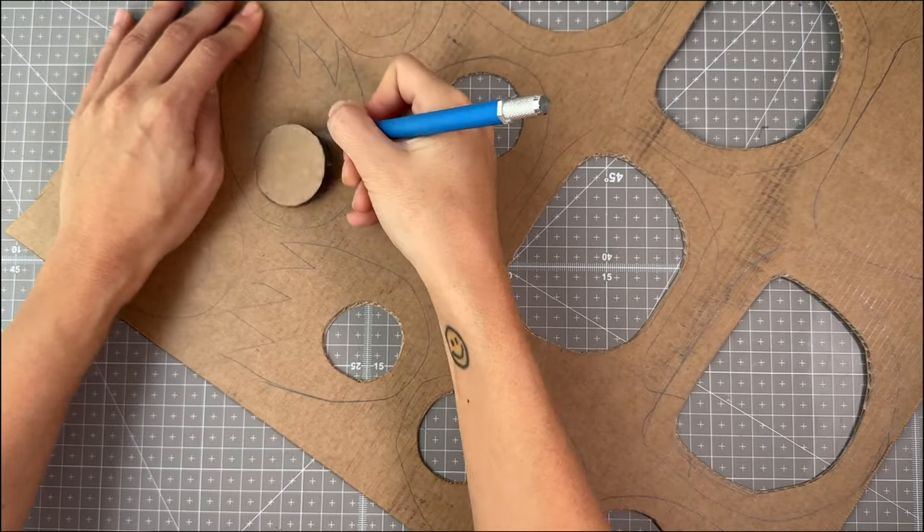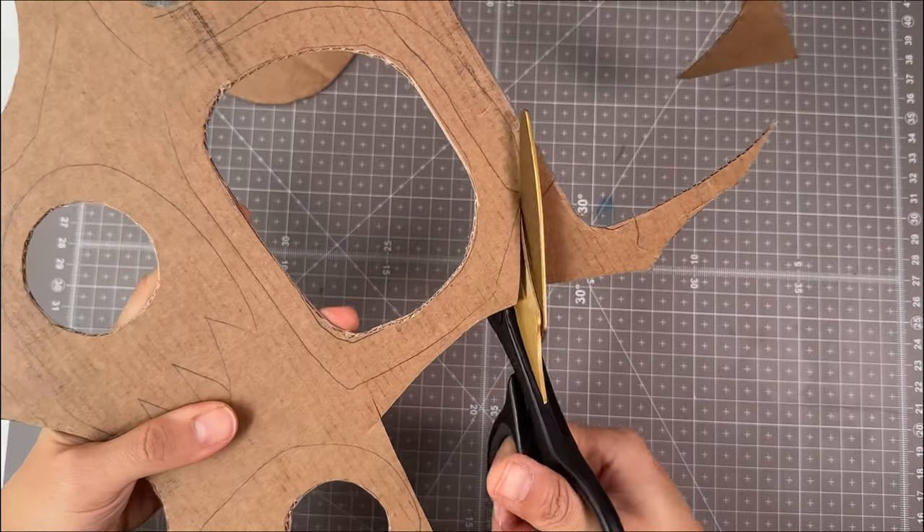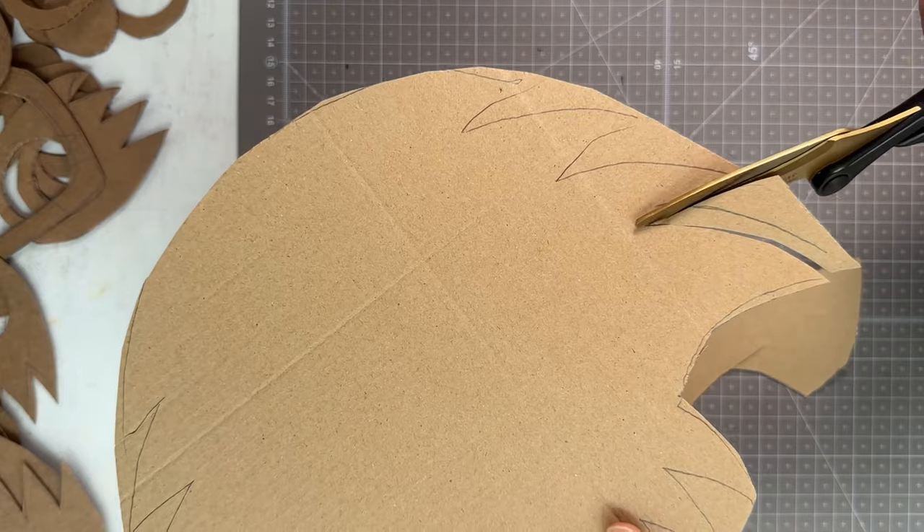Then I duplicated the pattern of the mask for all the kids in his age group to have a personal set to make.